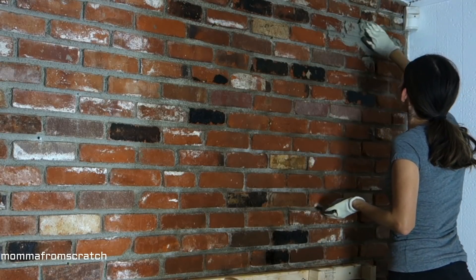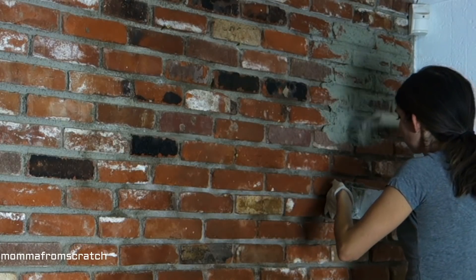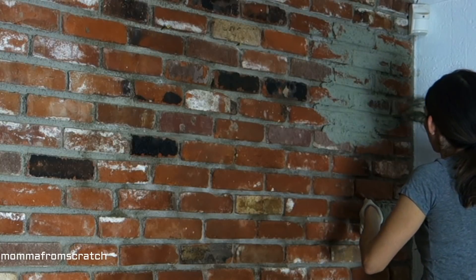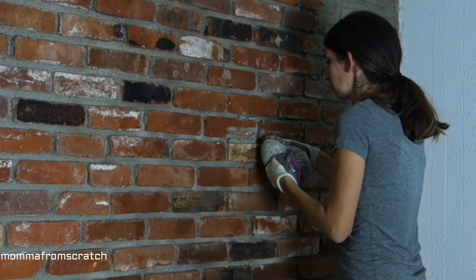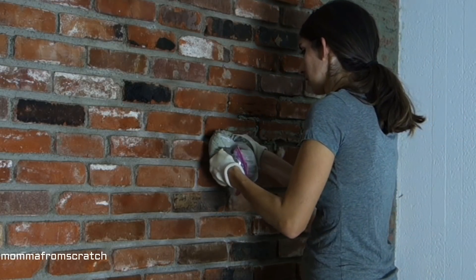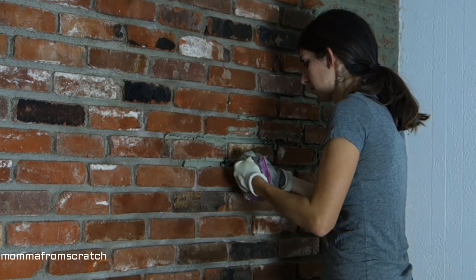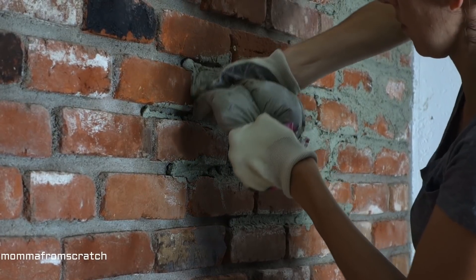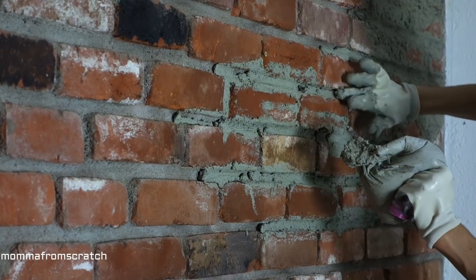Then I just took big chunks of it in my hand and went ahead and started rubbing that onto the brick, focusing more on the grout lines because I wanted my grout lines not to be so pronounced — I wanted to fill those in a bit more. I also tried using a ziploc bag, cutting off the tip of it and using it as a piping system, and that worked fairly well for a lot of spaces because my grout lines were really deep.